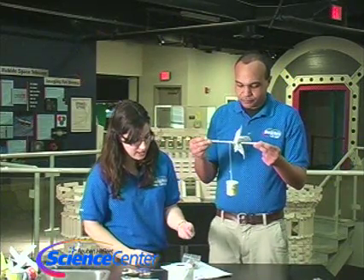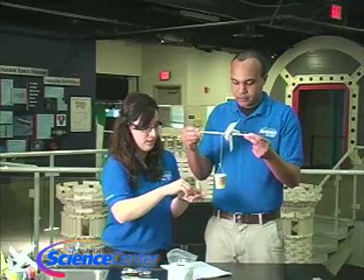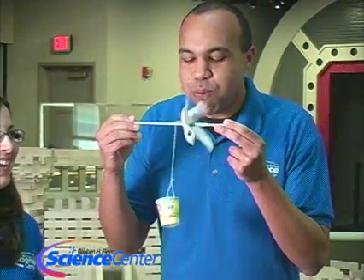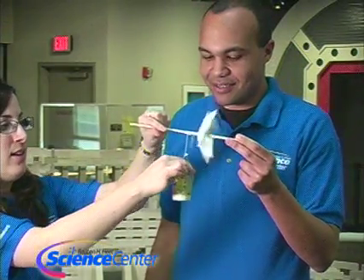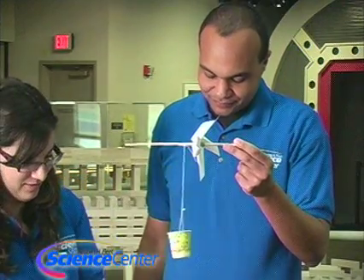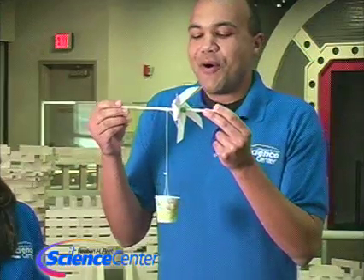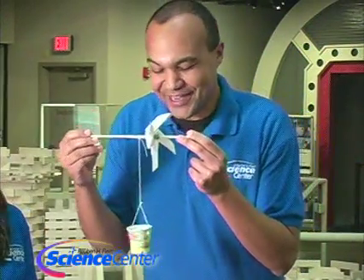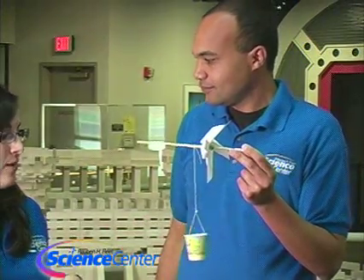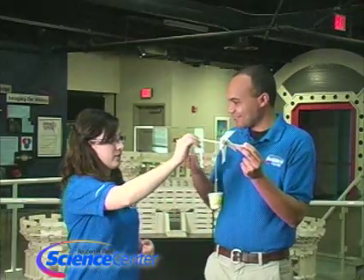We're going to add some pennies. How many pennies do you think it can pull up? Let's try three for now — one, two, and three. It pulled three! Let's try about 20. Ours couldn't pull 20, but it could pull three — probably somewhere between 20 and three is our limit for this windmill. You keep testing to see how much your wind turbine can pull.